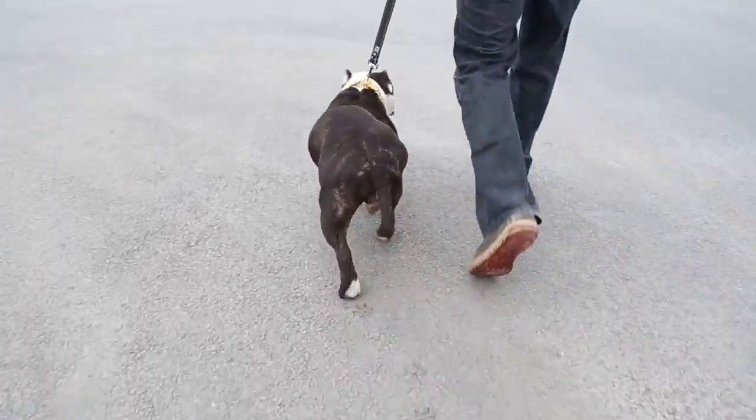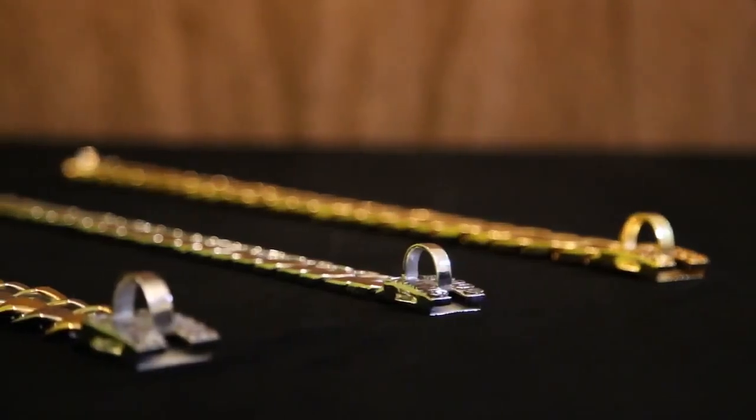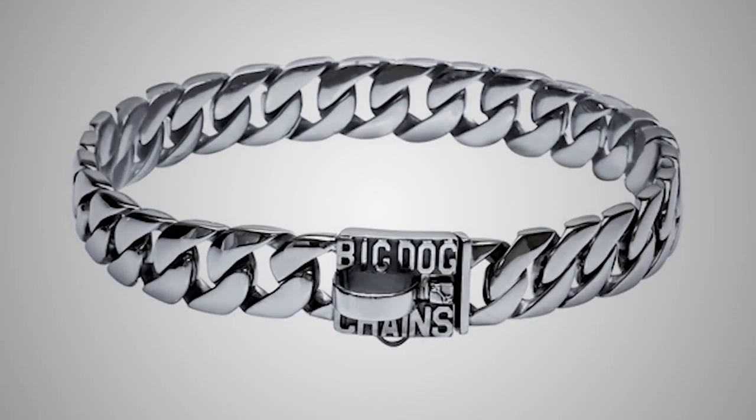But something was missing. Something people have wanted since the dawn of time. Gold! So we're back on Kickstarter to launch our new gold collection. You can get any one of our three most popular models. The Caesar — our original collar based on the best-selling human chain, the Cuban Link.